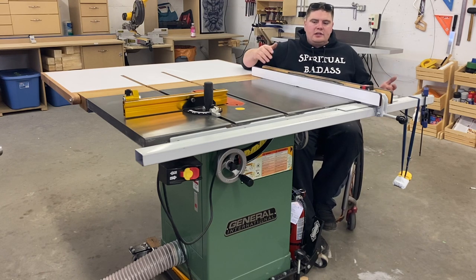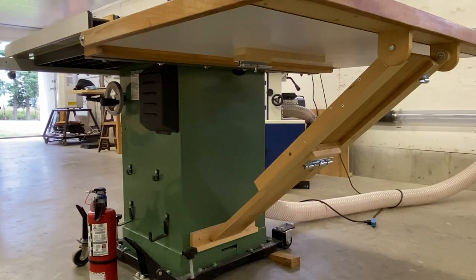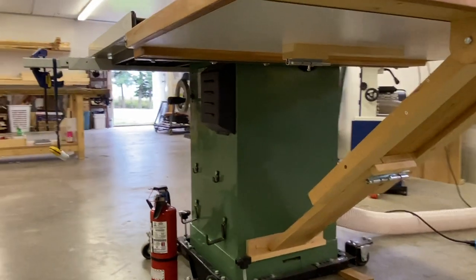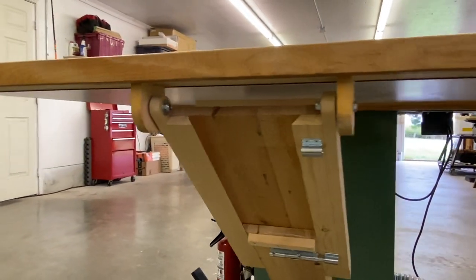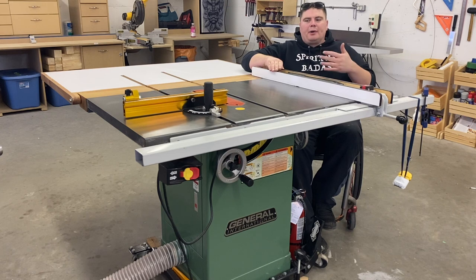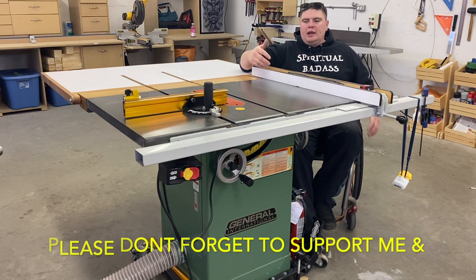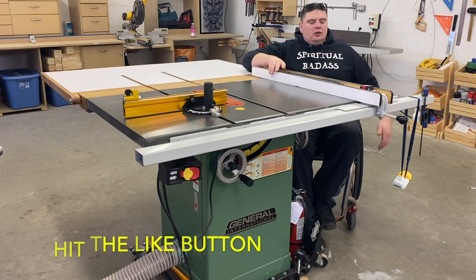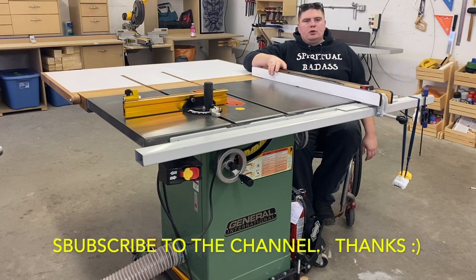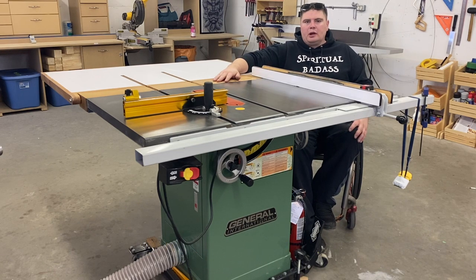I did a lot of research looking for a good table saw and was looking to spend a certain amount. I emailed and messaged the seller but he wasn't interested in my price at first. I told him I was there and open when he was ready, and sure enough he ended up getting back to me. I loaded up the trailer, drove two hours, and went and picked it up. I truly love this — I love General products.